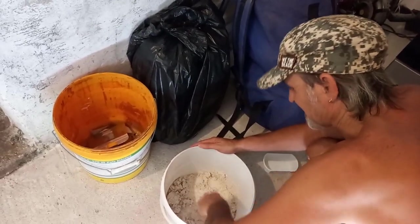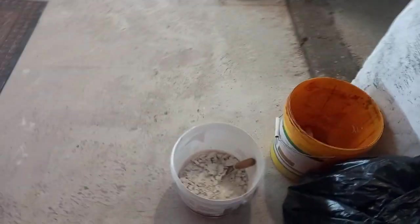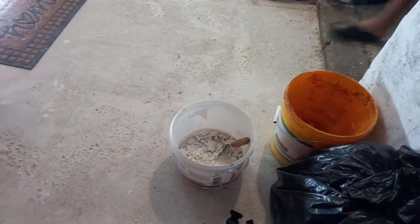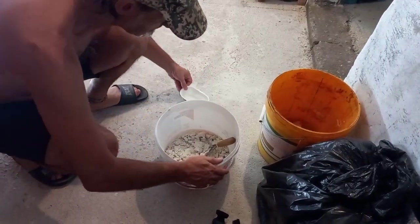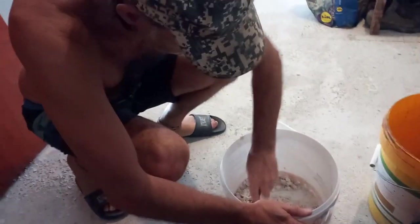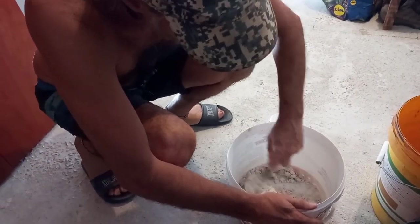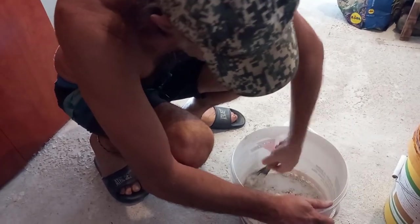Did you read the directions? Why would I read the directions? Because it tells you how much to mix. But it gives it in grams, and we don't have scales. So I'm doing it by eye. It's also a lot easier with a mixer, but I don't want to make a whole bucket because we only need a little bit — I don't have much to finish.